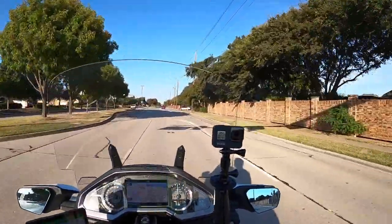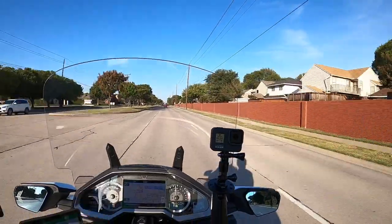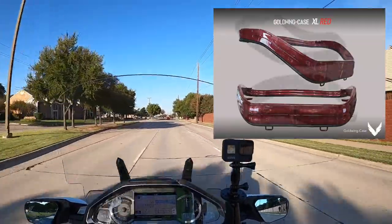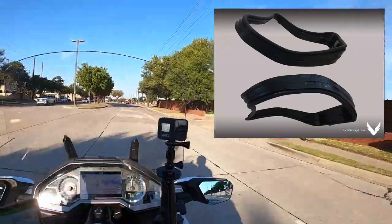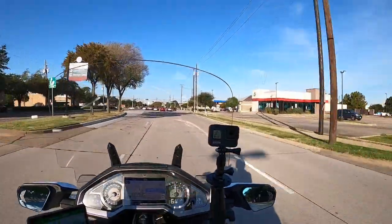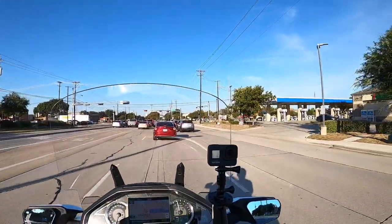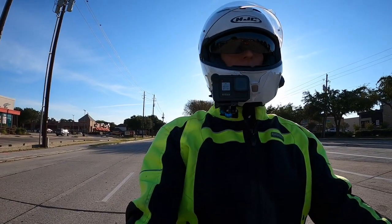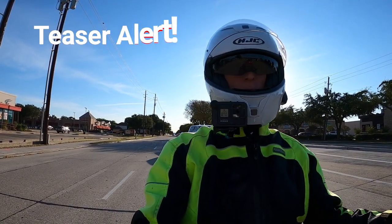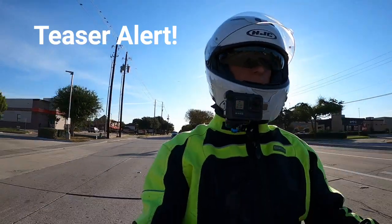I talked about this in an earlier moto vlog, but I've got one of those little trunk extenders that's supposed to raise your trunk up one or one and a half inches. Well, that company reached out to me and sent me one to review, so I'm going to try to get that installed in the next couple of weeks and I will do a thorough review of that little trunk extender for you so you can get my thoughts on it.